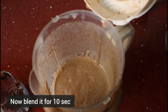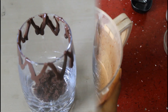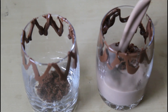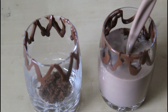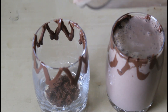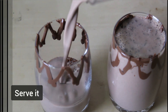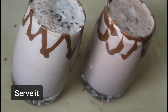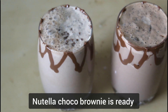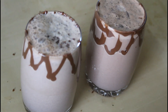Now I am going to blend for 10 seconds. Just 10 seconds. Cheers! Nutella Choco Brownie Shake is very easy.